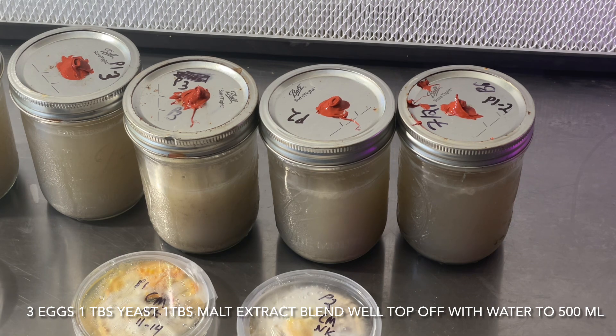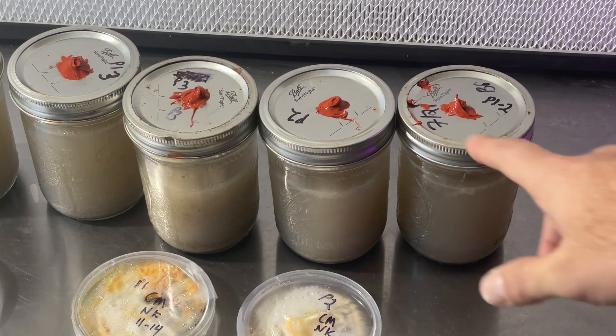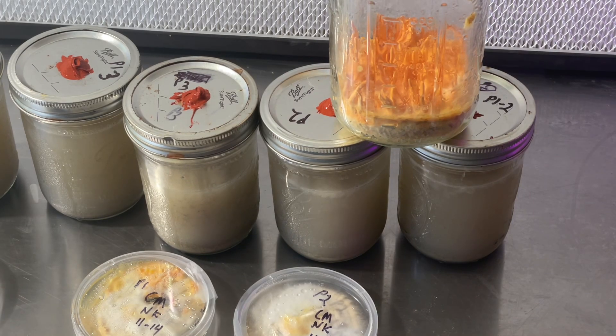The recipe I'm using is from Appalachian Gold — it's Jeff's egg recipe. You take three eggs, throw them in the blender, blend them up, add a tablespoon of yeast and a tablespoon of liquid malt extract, blend that together, and top it off to 500 milliliters. Super easy, super fast. You want to weigh out 35 grams of brown rice per quart jar — these here are pint jars, and this here is the quart jar. So 35 grams of brown rice and about 50 to 60 grams or milliliters of the solution, not including the foam.